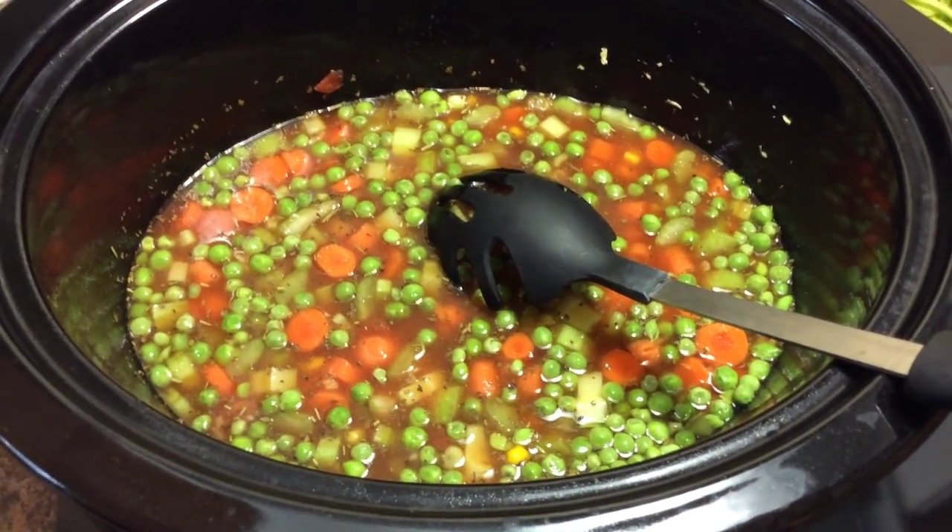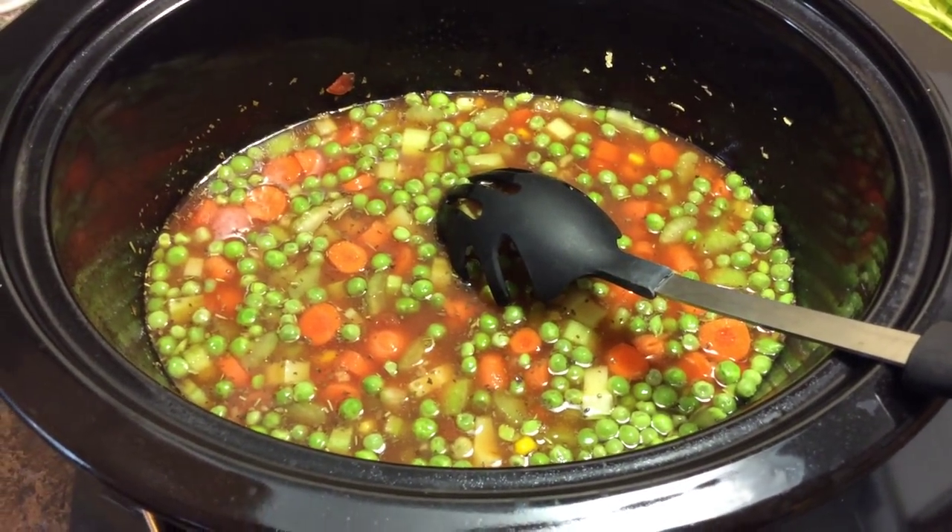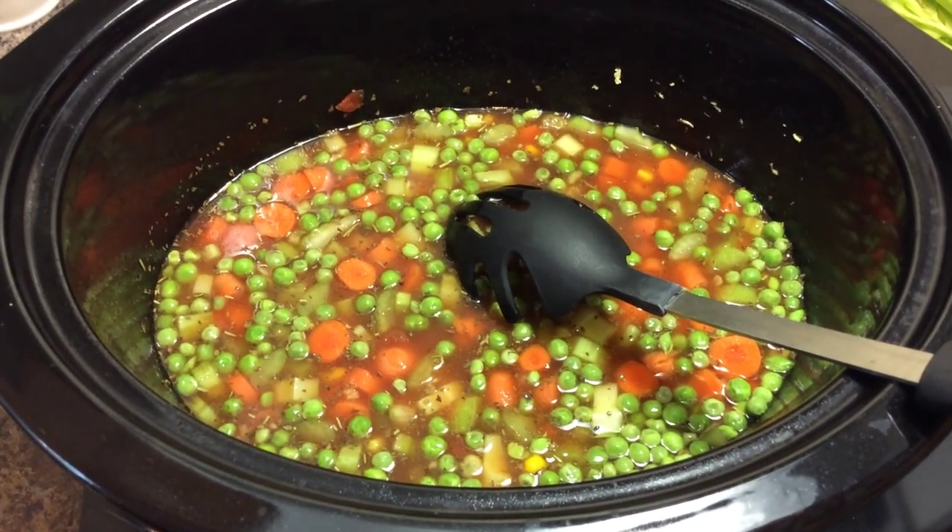I can't really call it a recipe because it's whatever is basically in my fridge, but that's what I love about this type of vegetable soup.